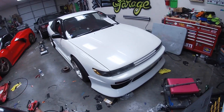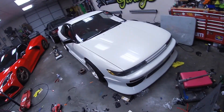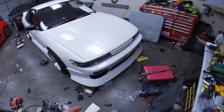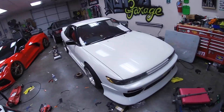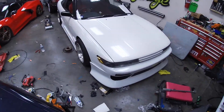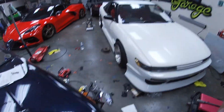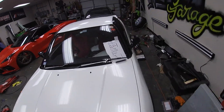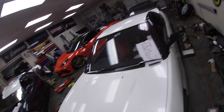This is going to be like a quick little wrap-up of our 180sx project. I filmed a little bit yesterday but I was tired, trying to get out of here. As you can see, we're pretty much done — we just have a few little things to tidy up right here.